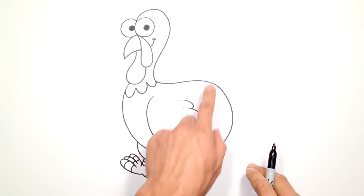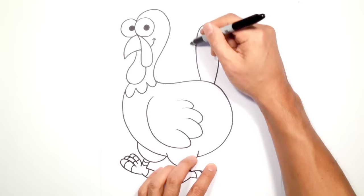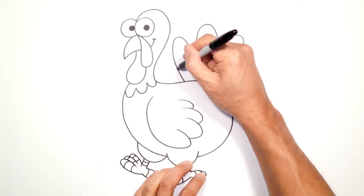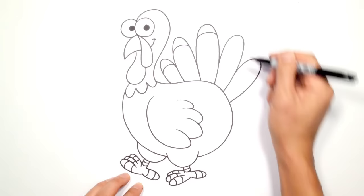Now let's draw the tail. Starting in the center, I'm going to go straight up with one feather — starting here, going up and curving back into the back. Then going to the left, I'll start doing a series of feathers curving out. I'll do one there, then go to the right and draw one more feather beside that. Let's draw one more — it's a little shorter — and one on the right side. Just to give it some detail, we could draw some curves on the tips of each feather.